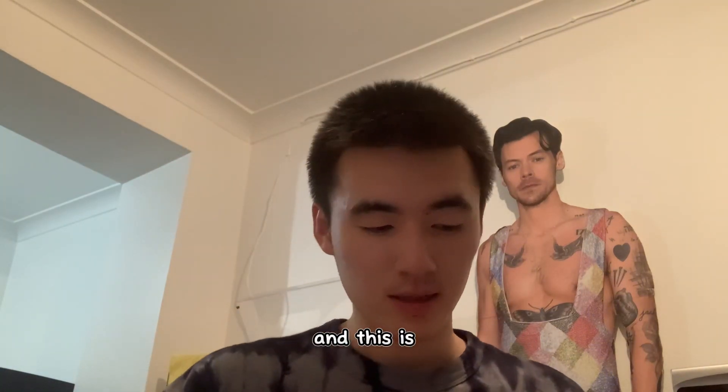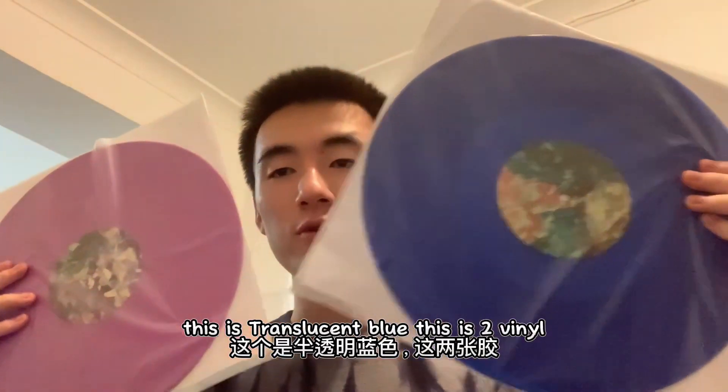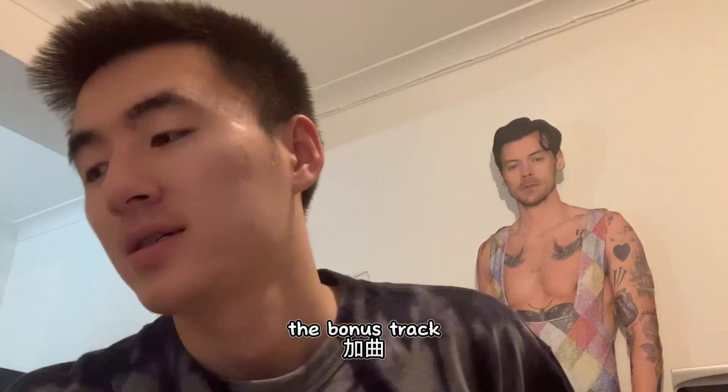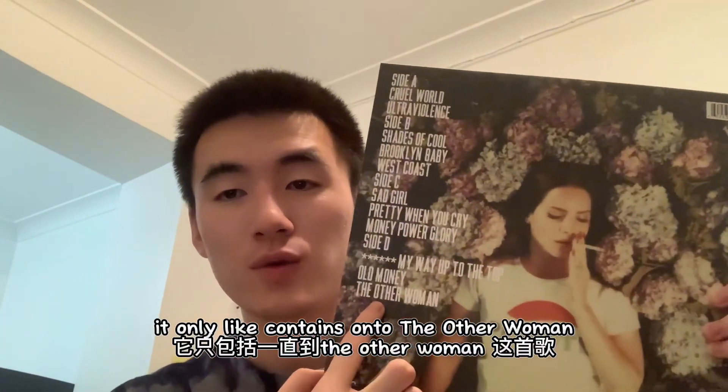So — this is violet purple and this is translucent blue. These two vinyls are so pretty! Note that this one doesn't have the bonus track — it only contains up to 'The Other Woman', so it's missing like three tracks I think, I'm not sure.